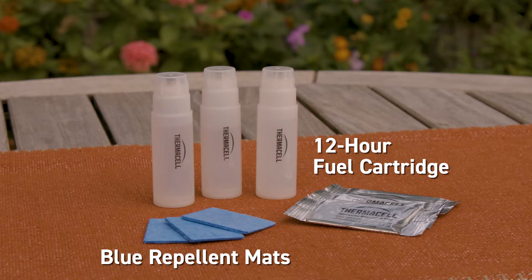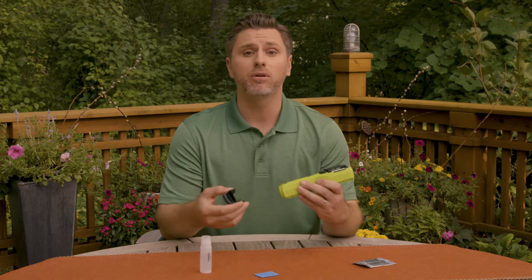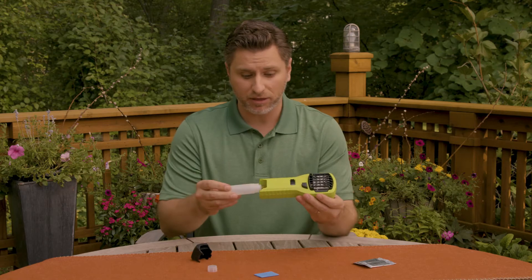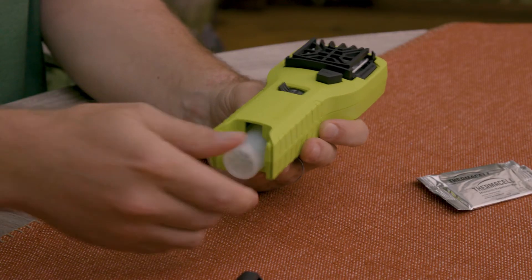Thermacell repellers are easy to use and refillable. To use your repeller, begin by inserting the fuel cartridge in the base or bottom of the repeller. If there's a cap on your repeller, like this MR300, remove it. To insert the fuel cartridge, first remove the cap, then insert it by threading the cartridge clockwise into place. Then pop the cover back on.